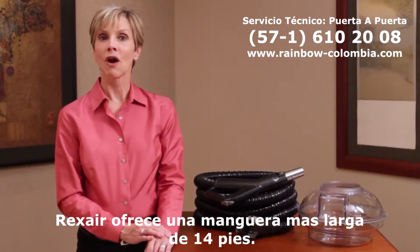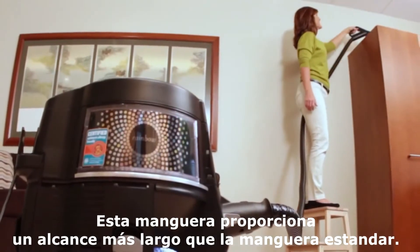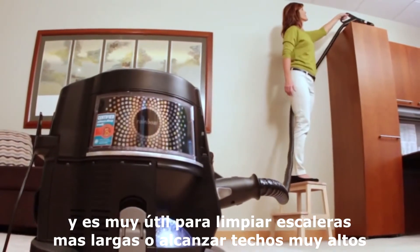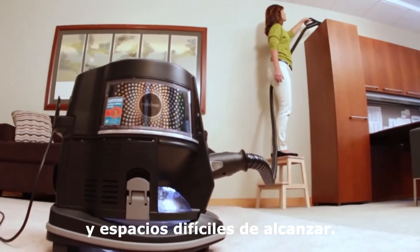Rexair also offers an extended 14-foot hose. This hose provides a longer reach than the standard hose and is useful when cleaning large stairways or when reaching tall ceilings and high overhead areas.